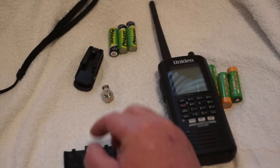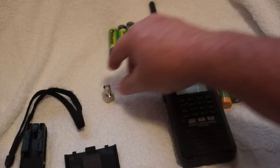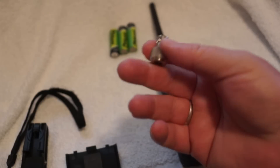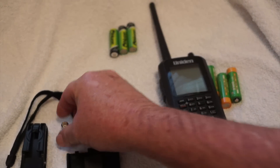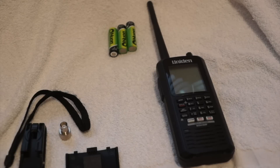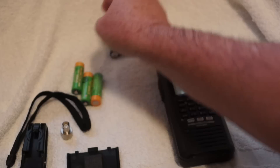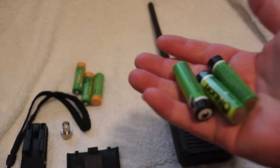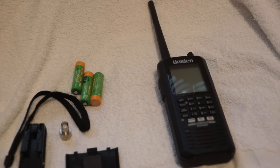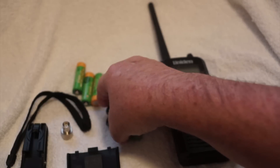I've taken the back cover off. It comes with a belt clip, it comes with the wrist strap, and mine came with this adapter for the antenna so you could go from SMA to BNC. It came with three rechargeable batteries — these are 2300 mAh NiMH batteries. I've recently taken those out and put in these 2500 mAh NUON batteries that I picked up at a local Batteries Plus store.